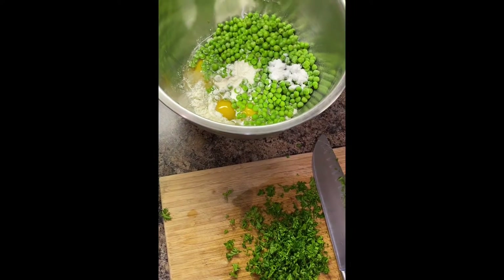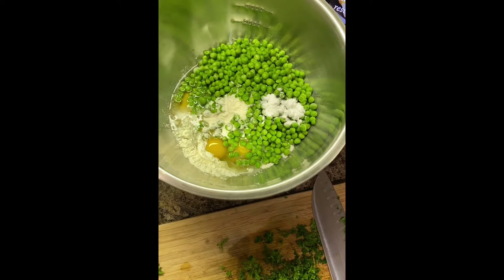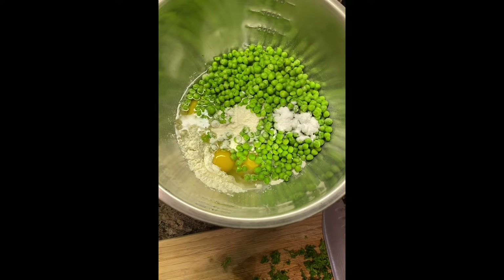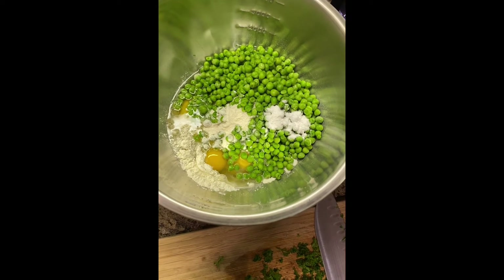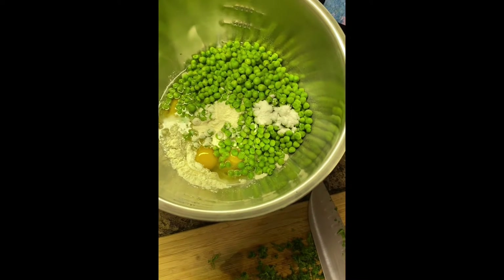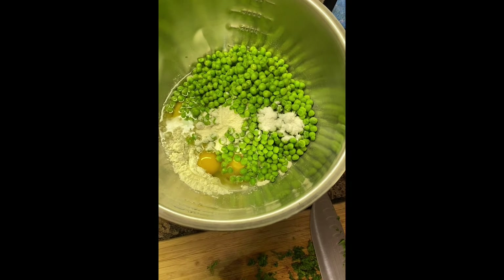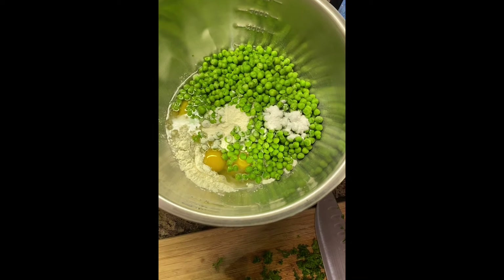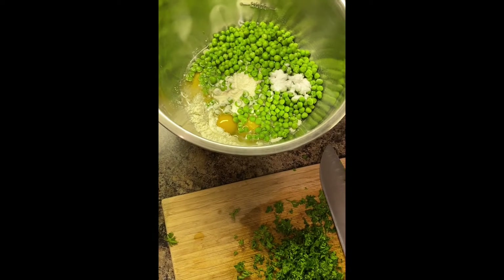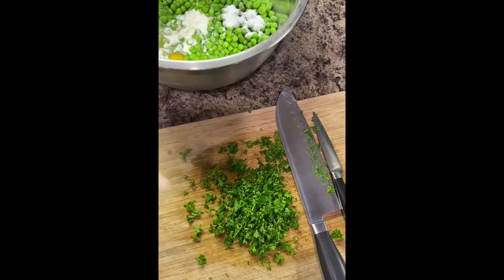I'm making pea fritters. You boil a bag of peas and put half the peas in a bowl with three eggs, one and a half cups of flour, one teaspoon of baking powder, and one scallion. Then you blend that up with a food processor — I have an immersion blender. Then you reserve the rest of the peas to mix in later with some feta cheese and two tablespoons of parsley.